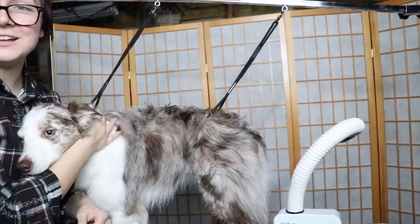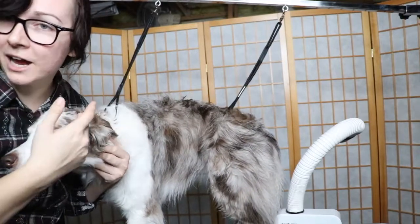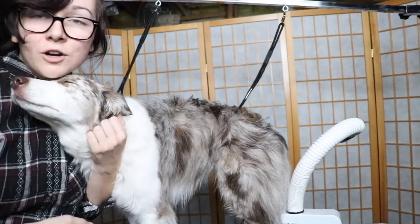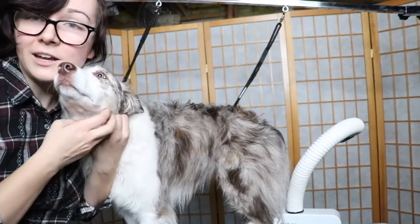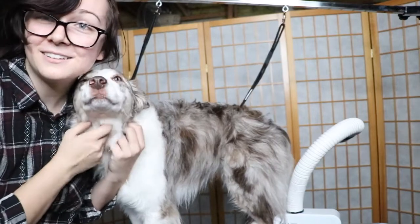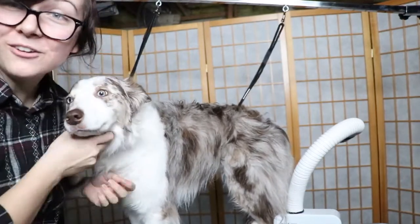She's mostly dry on this side so I'm going to switch to the other side. I'm not wearing makeup and my hair is up because dog grooming is never a pleasant experience for me — I always get covered in hair and water, so I just don't even try. All right, I'll be right back.